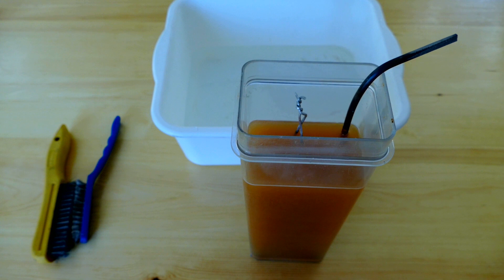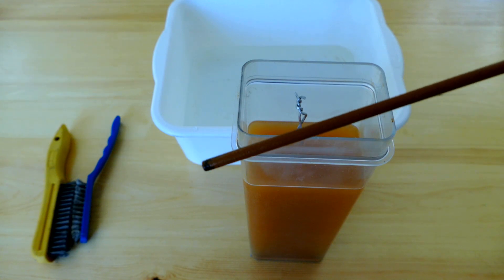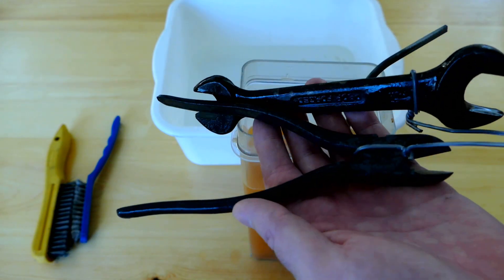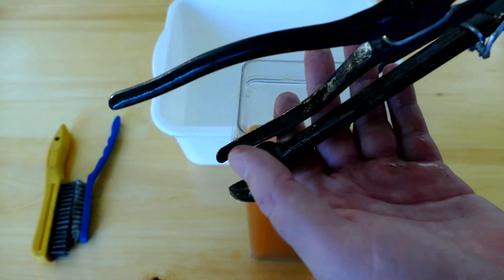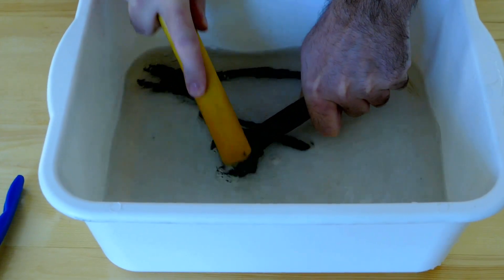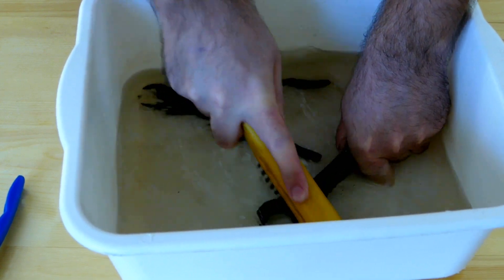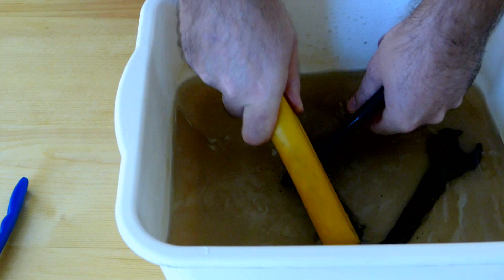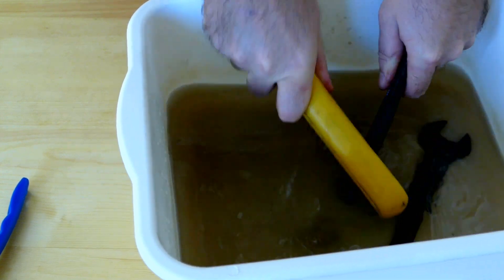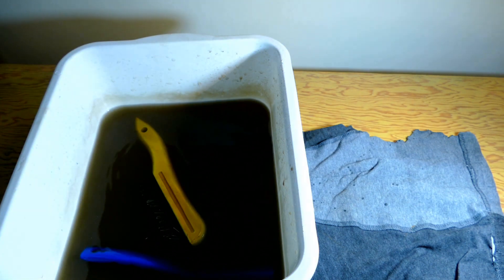All right guys, here we go — electrolysis is done, now it's time to clean it up. Let's take a look at this anode — look how much rust is on it. And here are our parts — you can already see that they're way cleaner, but wait till we clean them with a wire brush. After another 15 minutes cleaning with wire brush, let's take a look at our parts.